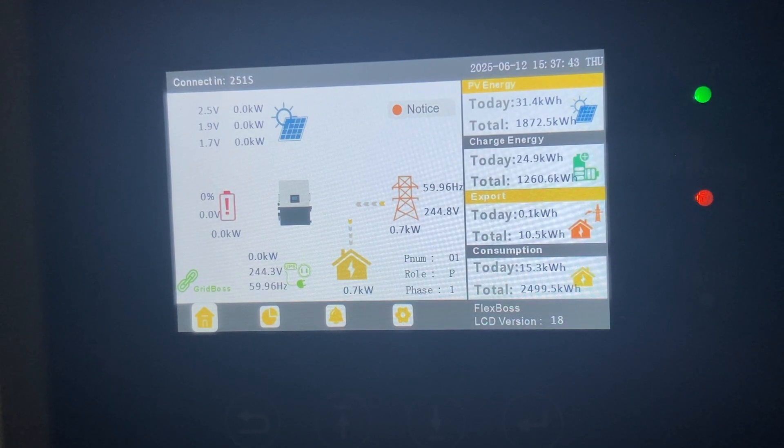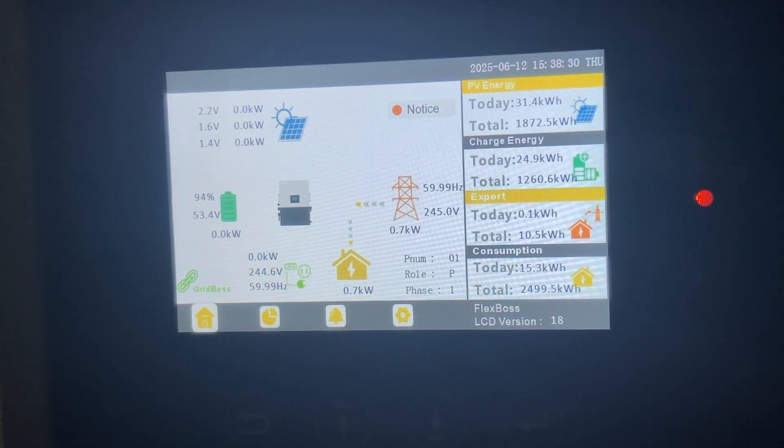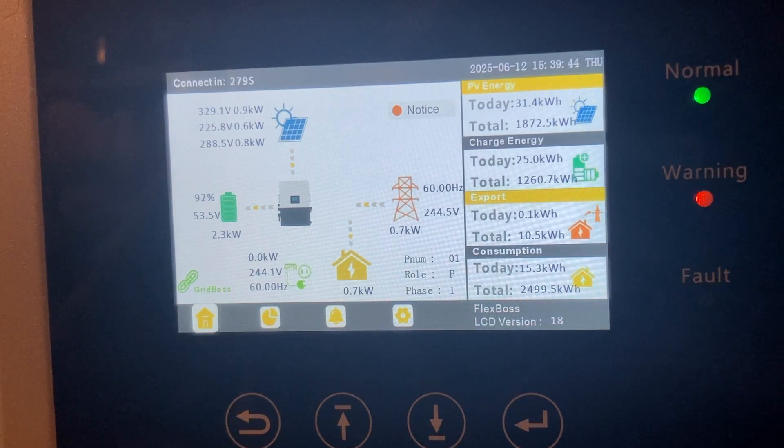I'm going to go ahead and flip all the batteries back on and the PV conductors. It instantly showed the old battery coming online — we're sitting at 94%. Go ahead and kick on the PV. It looks like all three strings are up and running and sending power to the battery.